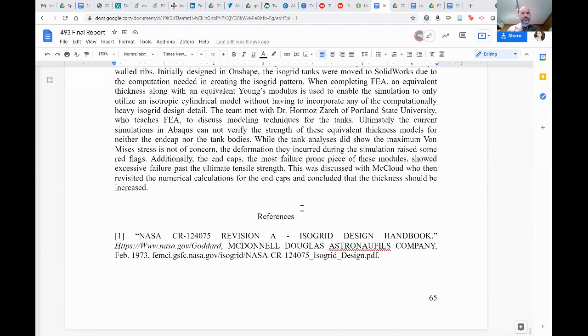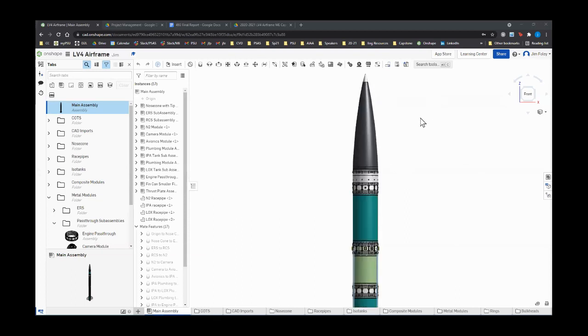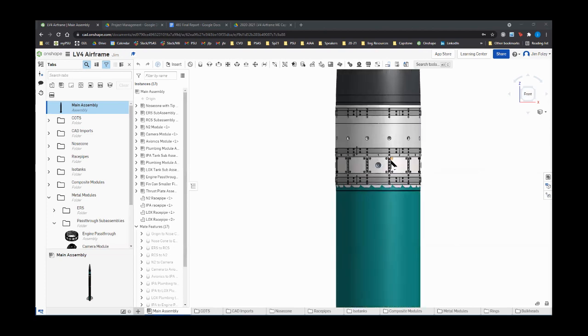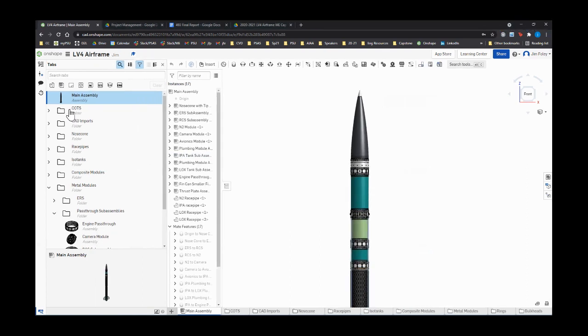Let's move on to CAD. Jim will drive this one. Before we look at different parts, can you explain the folder structure? We have a fastener folder with all the different fasteners. OnShape gets really slow when zooming and OnShape are running simultaneously — it's frozen for a minute.